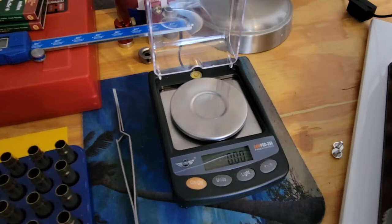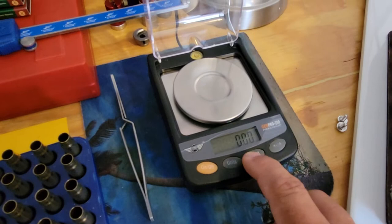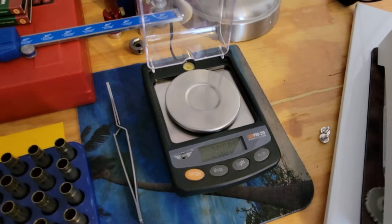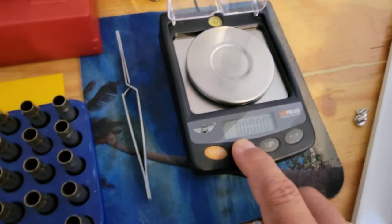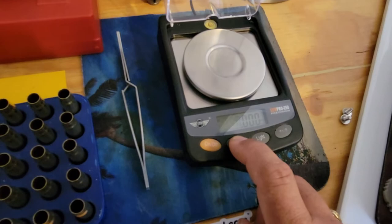These things are super easy to calibrate. First you tear it, then go to scale mode — it'll start asking for the 20-gram weight. You place the weight, and boom, right there — it's done. From there you go to change the units and we're in grains.